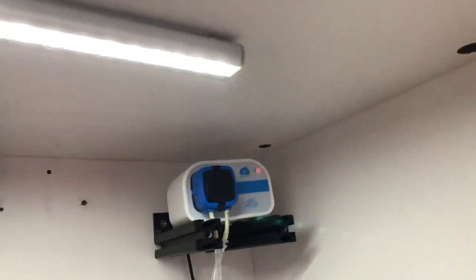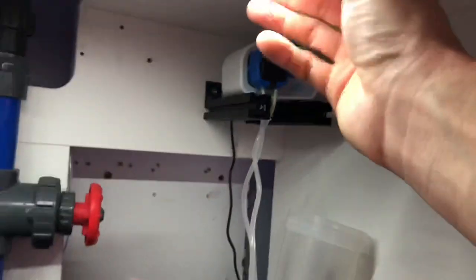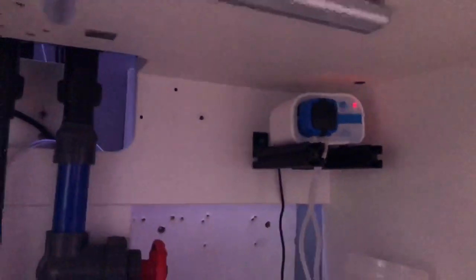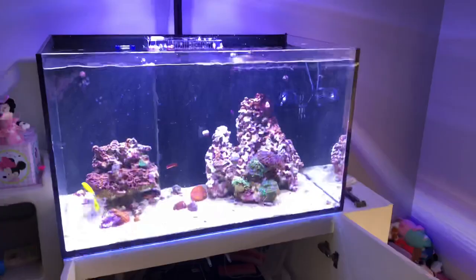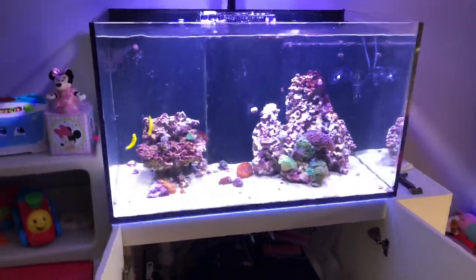I'm also using a motion-sensing light which I have in the on position now. I can turn it off or leave it in the motion-sensing setting. It probably won't motion-sense right now because the cabinet door is open and there's quite a bit of light going on, but I'm loving it.